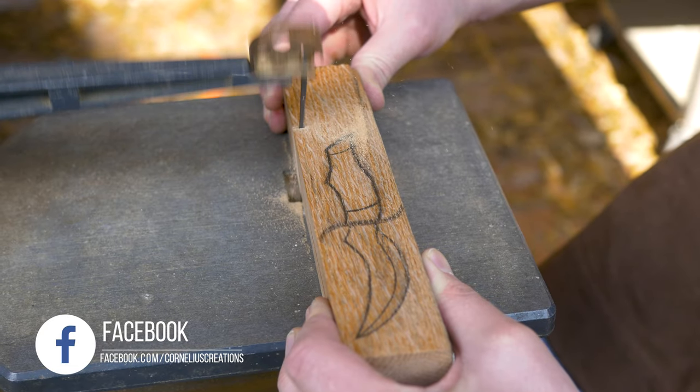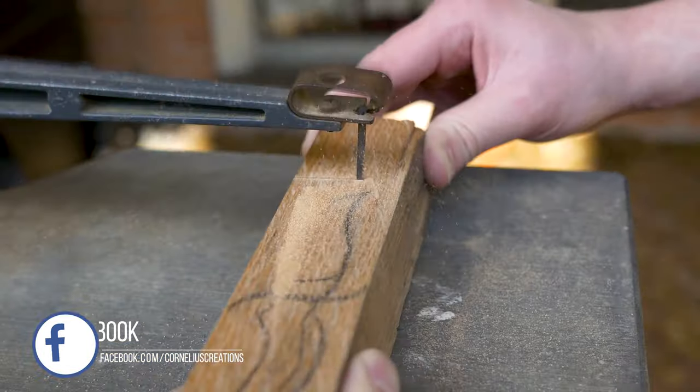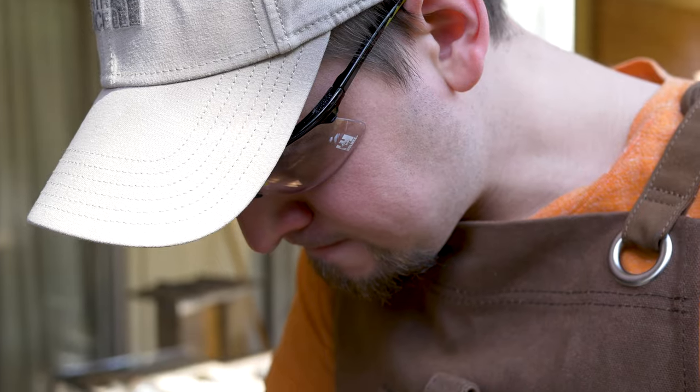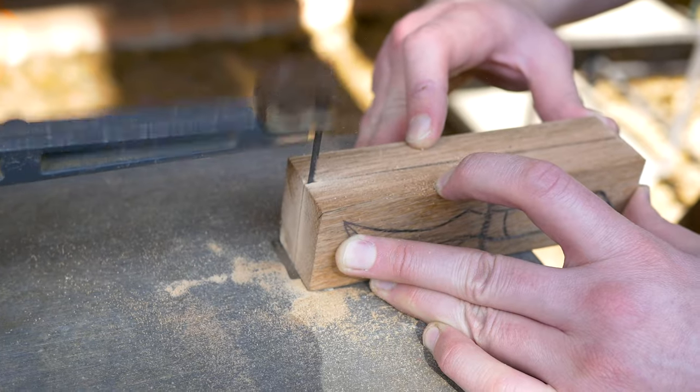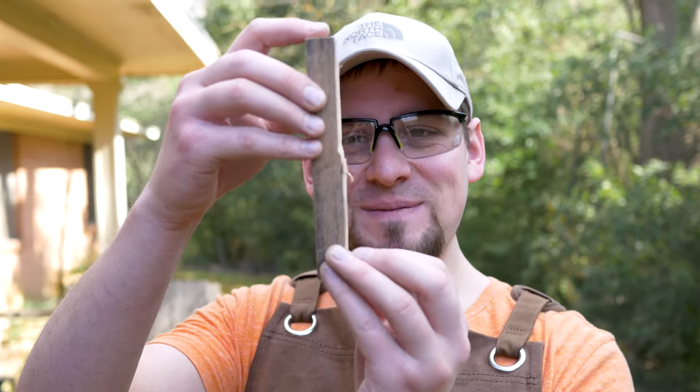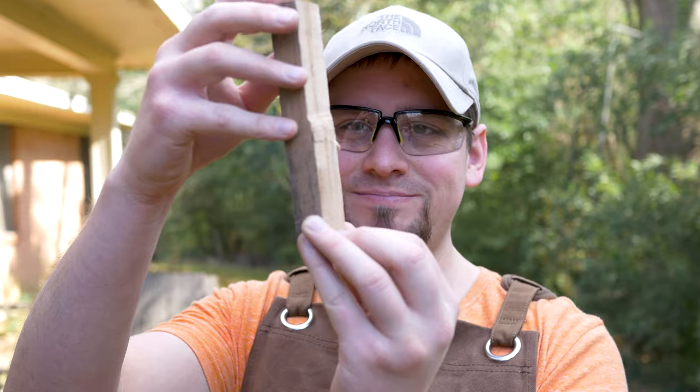For the next part I'm using a scroll saw to cut through this board. This blade is pretty old and I should have got some new ones before I started, but it's working — it's just taking a little bit. You can see my cut got off right there — that's absolutely terrible.